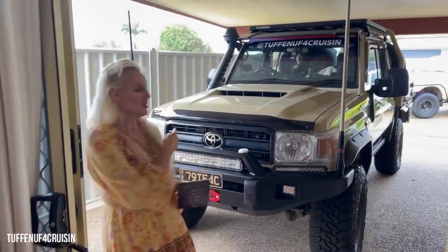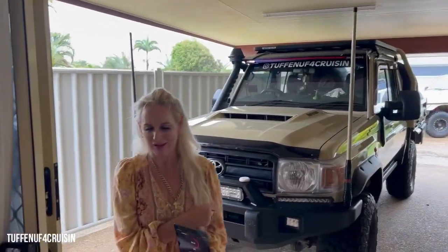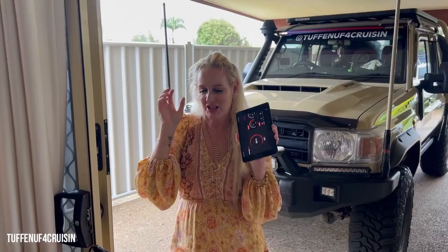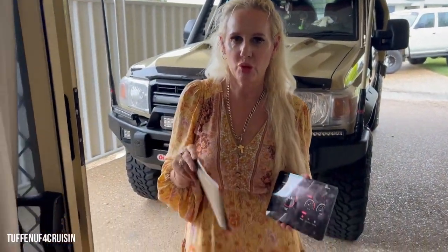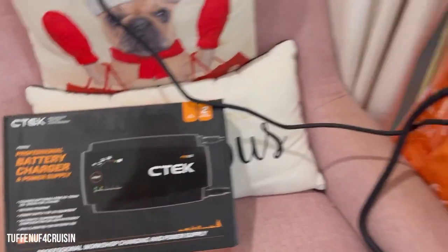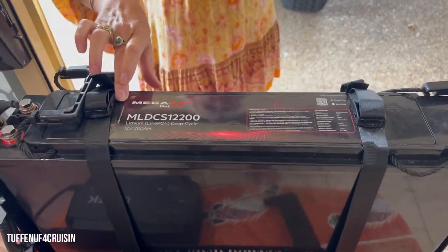We are here today to get Hurricane. This is looking swankin hot as Rob would say. So we're going to show you the new C-TEC Pro 15S that we just bought — battery charger — to charge up our 200 amp hour lithium Megalite battery.